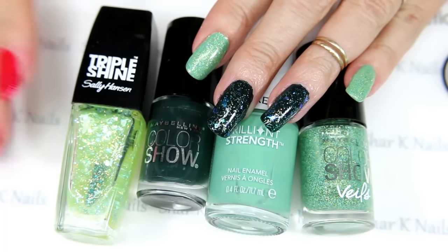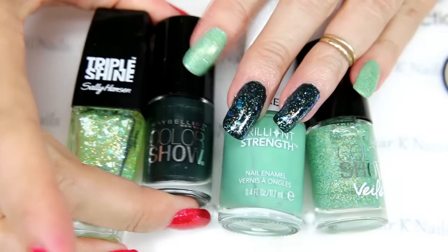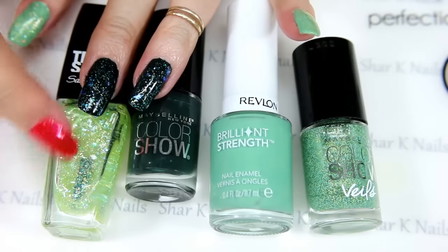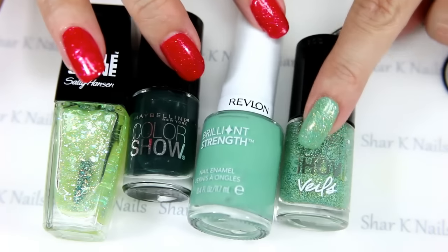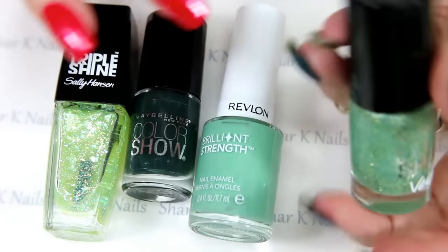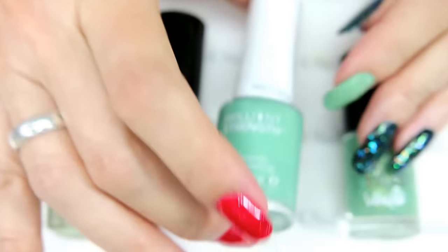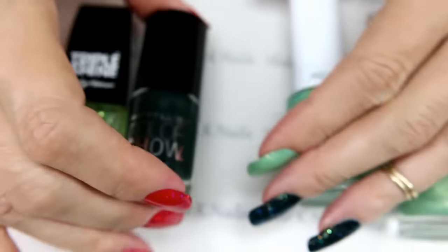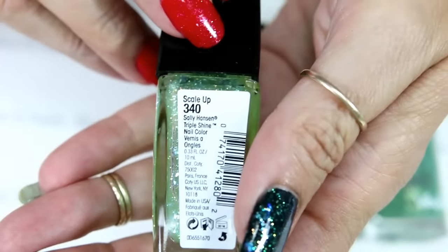Hi there, I'm back with a new design and as you can see I couldn't make my mind up, so I just put them all on. These two I have here — this is my deep green, and then this one is actually just sparkles, it doesn't have a color. Then this one is based with this and topped with that, so the color show is called Teal Beam and the Revlon is called Entice Me Baby, and then this one is Walk in the Park.